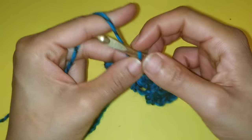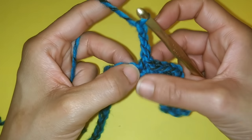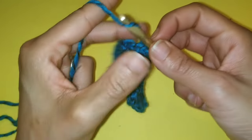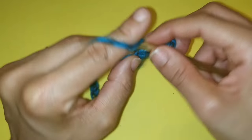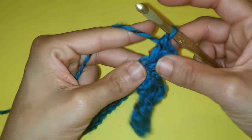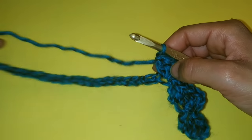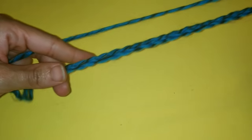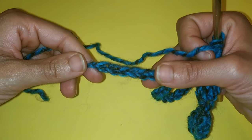Chain three — one, two, three — and three double crochets back into the very same space: one, two, and three. You can pause your video here. We're going to continue the same pattern sequence all the way down, but we're going to stop at the last four stitches and work those together.